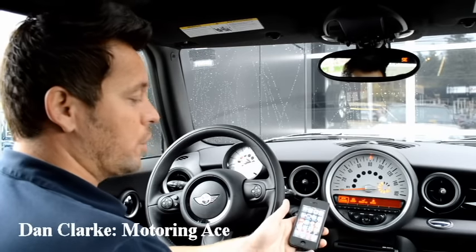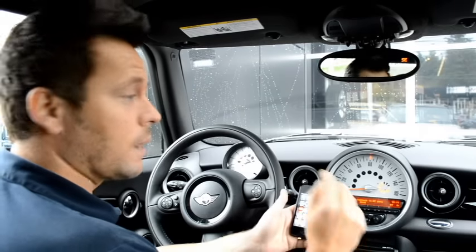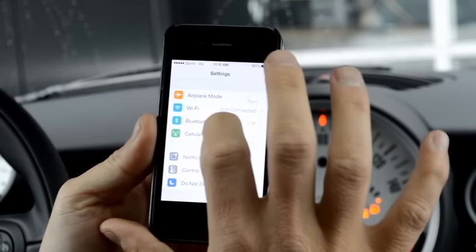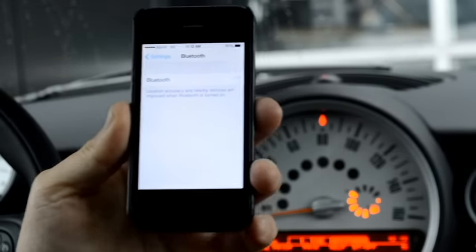Hello Mini Maniacs, today I'm going to show you how to pair your iPhone up to the vehicle system for Bluetooth. On the iPhone you're going to go ahead and push the button where it says Settings, and then it's going to give you the option for Bluetooth. You're going to go ahead and select Bluetooth, flip over to turn the Bluetooth on.